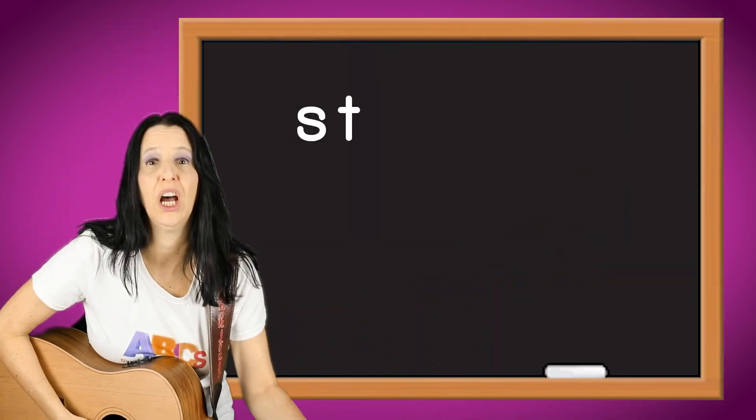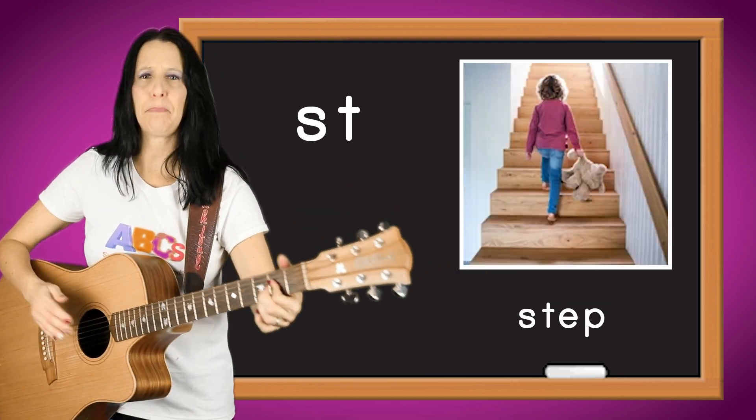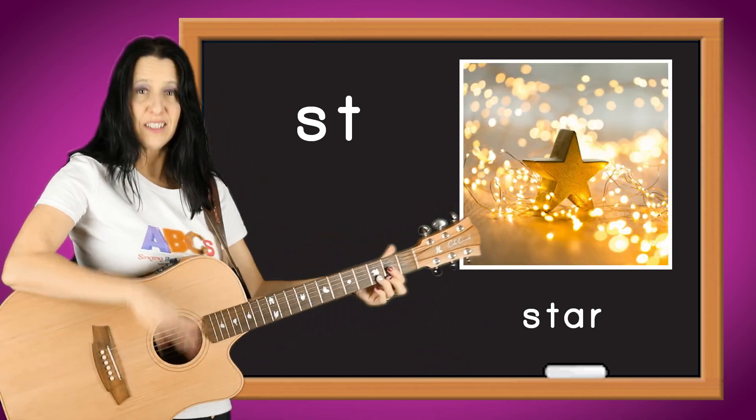That's the sound when you blend S and T. One more time. It goes st, as in stack. St, as in step. St, as in star. St, as in stop.